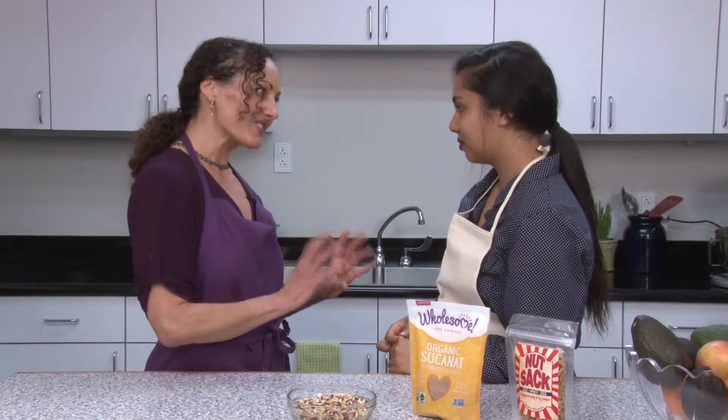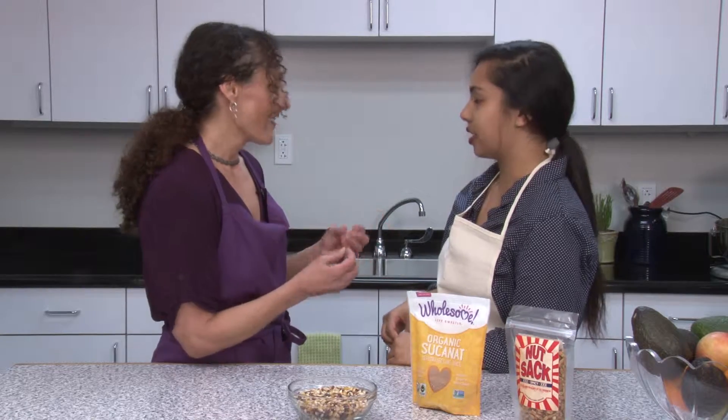We snack, so if we're eating snack foods, we should make sure we're getting some nutrients from them. Sweet snacks also can have nutrients in them. One of the things I don't use when I'm making sweet foods is white sugar, because it's very processed, it doesn't have any nutrients in it. In fact, it can even inhibit us from absorbing nutrients.